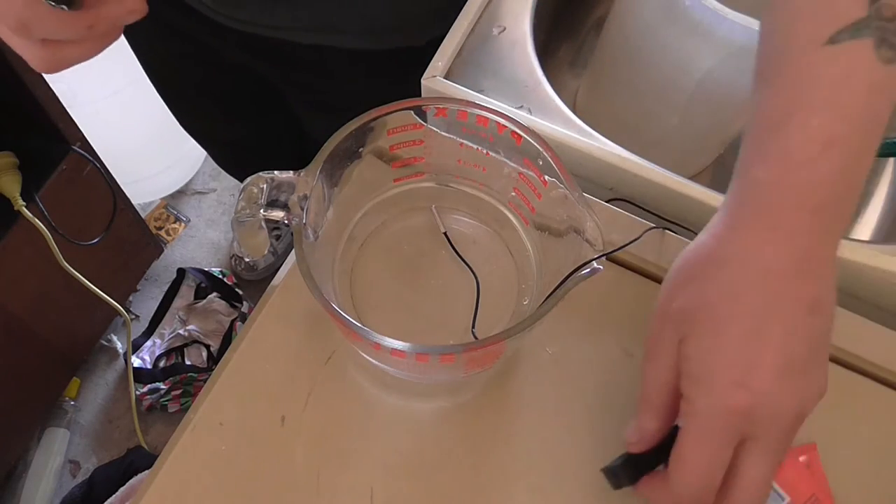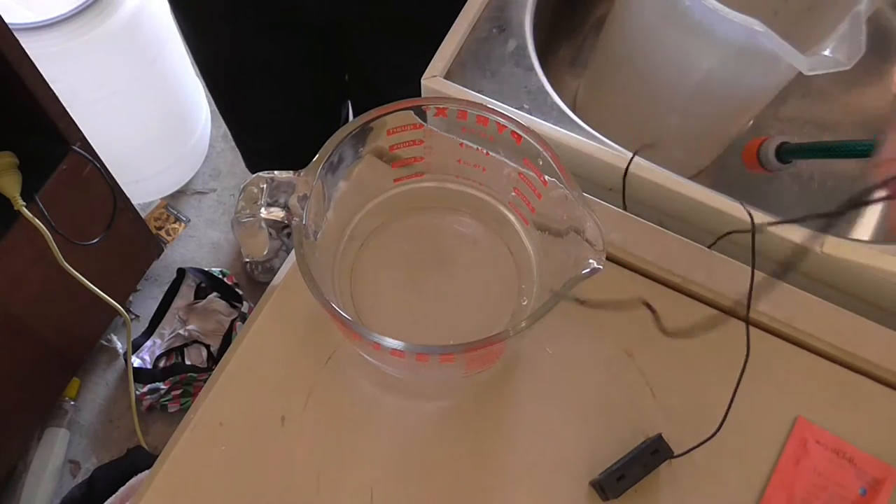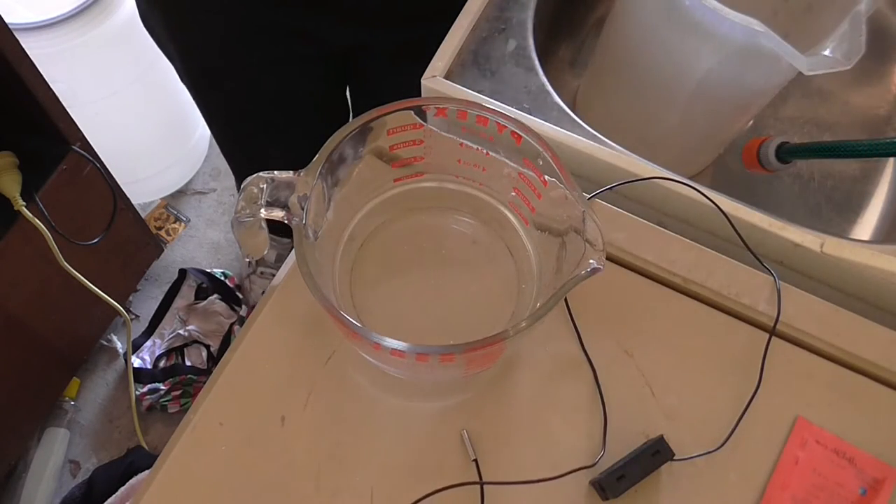So we've got it at 29-ish degrees. We're going to rehydrate our yeast.